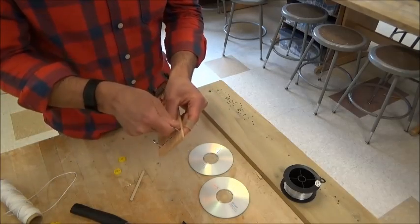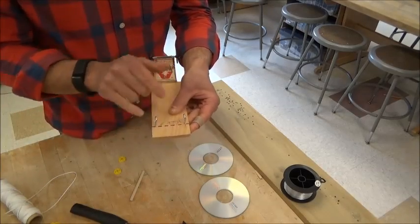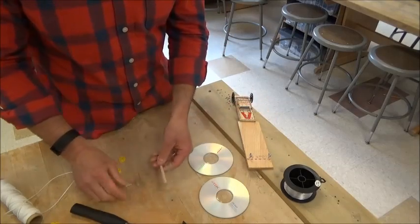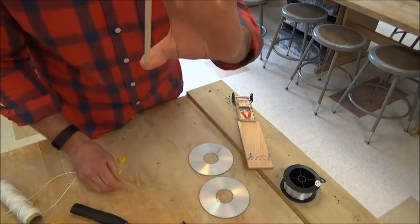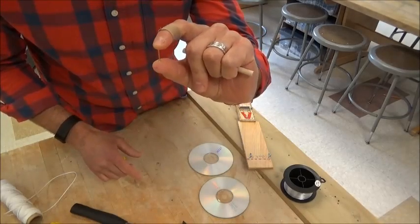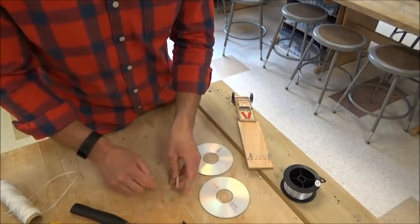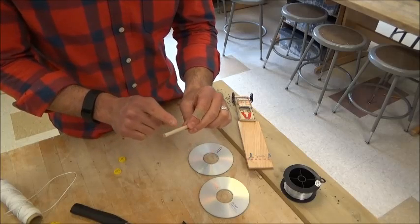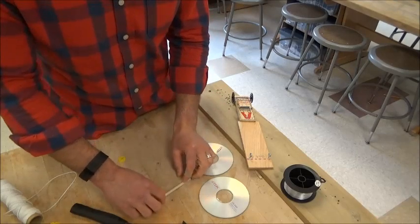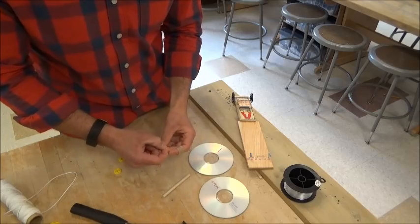I've got my two screw eyes screwed into the car body. The screw eyes are going to be holding our axle. Come back in line and I'm going to give you a wooden axle and a little nail called a brad nail. The nail has to be hammered into but not through the axle. Be careful you don't hit your fingers.